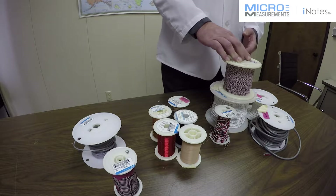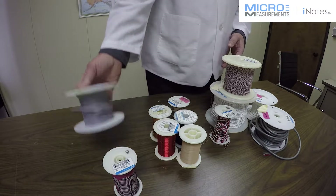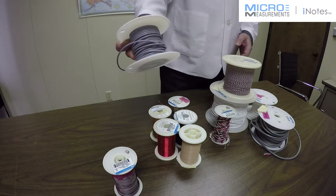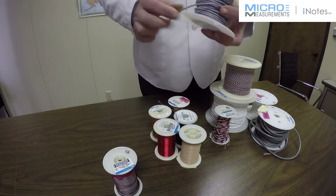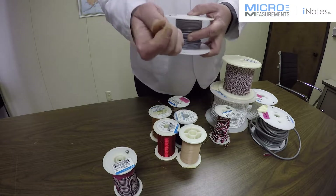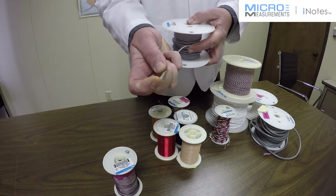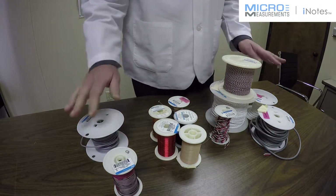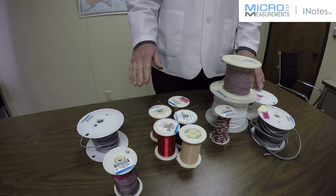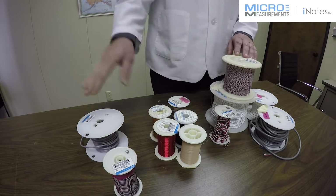The four conductor cable I have as a sample here is typically used with full bridge applications and for cases where external bridge completion is used — so this would be four conductors beneath a shield. We'll talk about the shield in just a minute. Those are the categories you'll see in the catalog: single conductor, three conductor, four conductor.